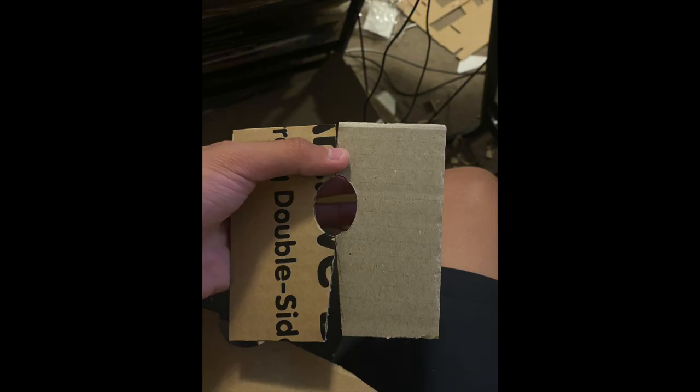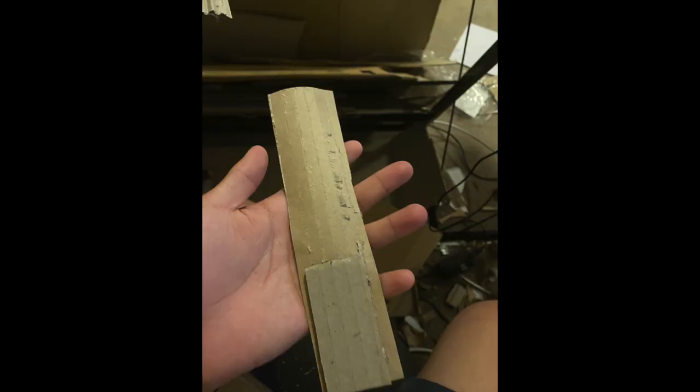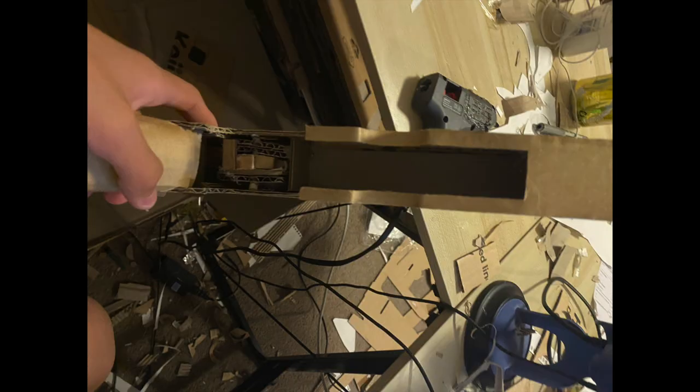Now make these two panels — these will be what holds your mag in. Now make this piece, the back piece where it's only the top layer, that goes towards your trigger. That's what covers the mag well, and in the front there is just a piece of reinforcement. Stick these two panels inside and cover the corrugations.